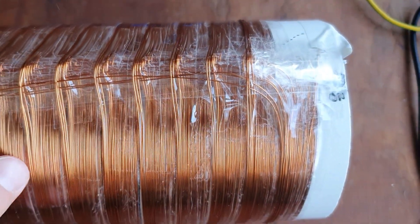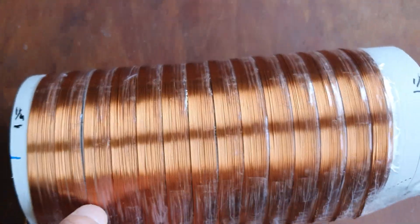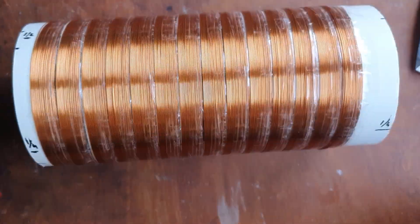Everything follows that pitch until it's fully wound. Wish me luck.